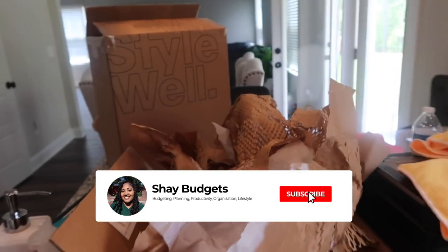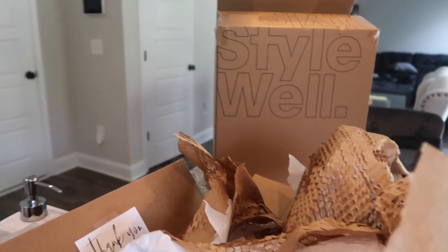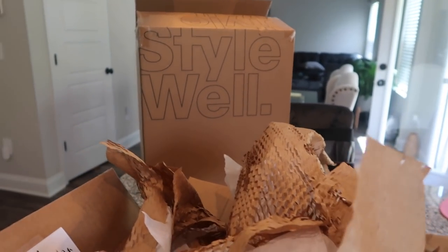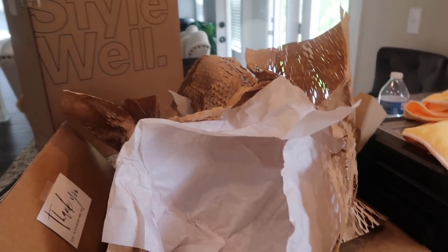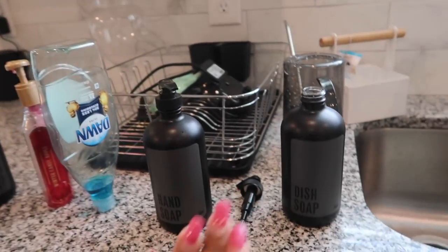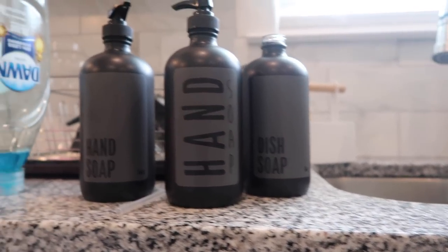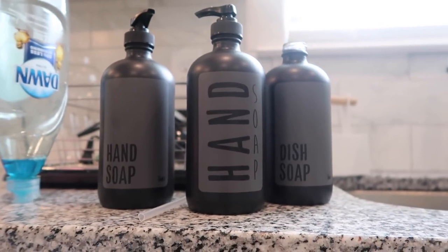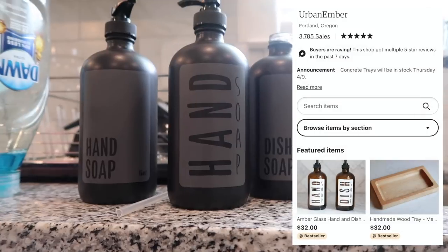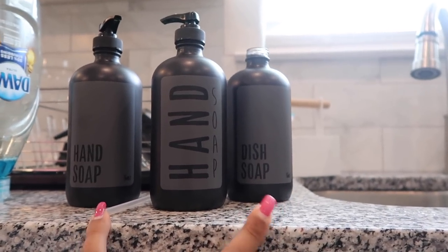Earlier this week I ordered some matte black hand soap and dish soap dispensers. They came in today — all three were individually wrapped. Here they are, they're so cute. They are all 16 ounces. I ordered these from a shop — I'll put it on the screen, urban something — they came from Portland, Oregon.